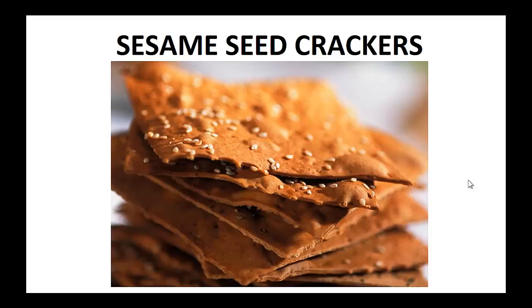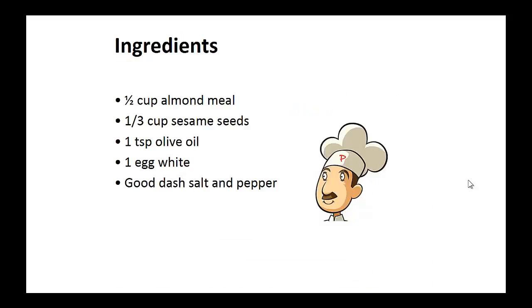Now on to the recipe: Sesame seed crackers. Ingredients: half cup of almond meal, one-third cup of sesame seeds, one teaspoon of olive oil, one egg white, and a good dash of salt and pepper.